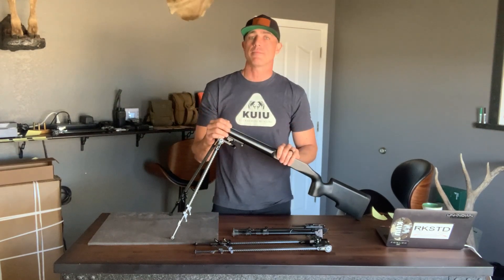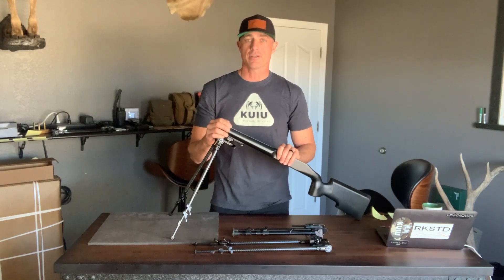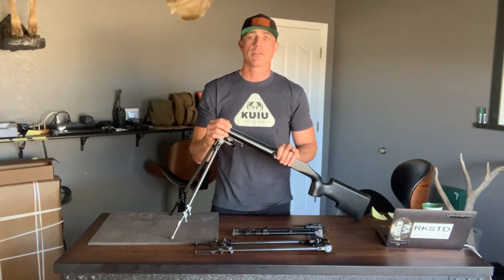We did not set out to make the Rocksteady bipods the lightest in the industry. We just wanted them to be light.